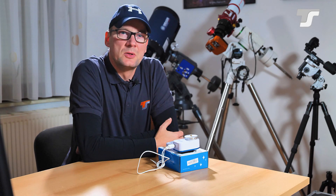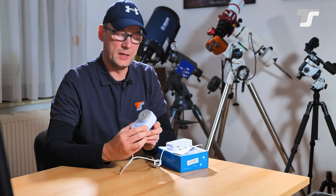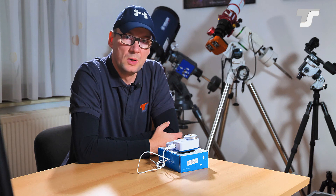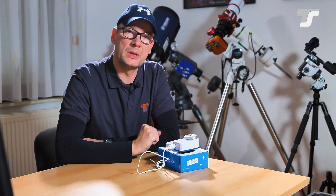Hello and welcome to a new video presented by Telescope Service. I'm Torsten, and today I want to show you some insights of the TS Nano Tracker. This little device you may have already seen in a previous comparison video we did last year about four different star trackers — this Nano Tracker was one of them, the smallest. Today's video covers some of its features in more detail.